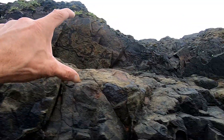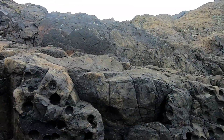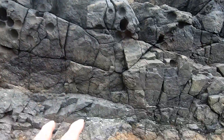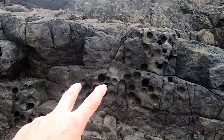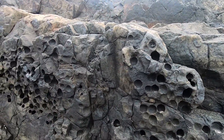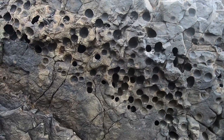Then up here it doesn't have it. See that? It's only got it in certain places — it doesn't have it right down in here, but it's got it through there. And this would have been the material that makes it really strong, that binds it to the stuff that was strappy beside it.